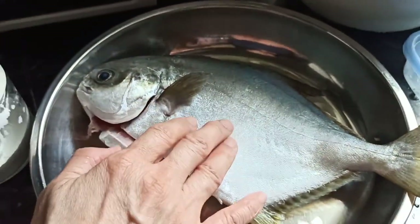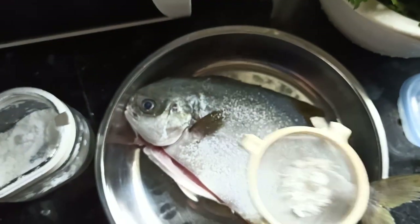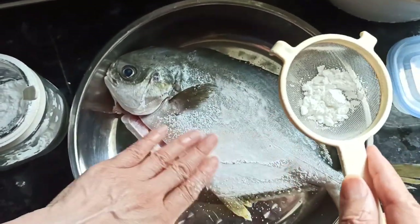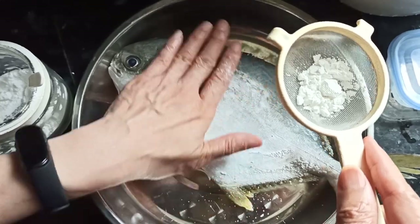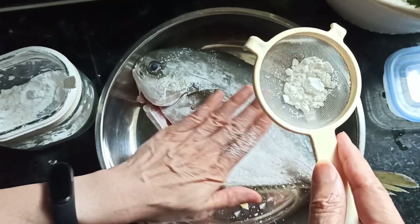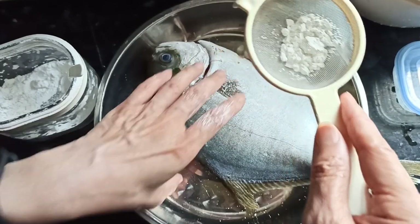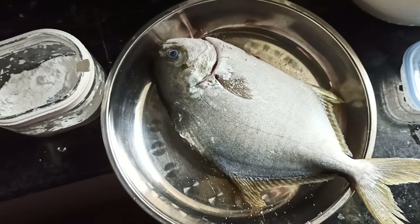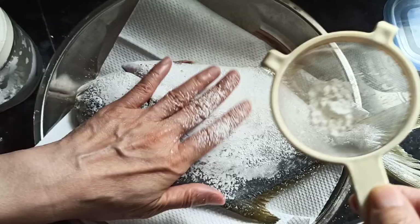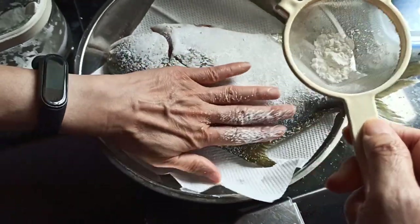Dice the garlic into fine pieces. When the fish is dry, sprinkle some corn flour on it to make it easier to fry and absorb all the remaining moisture. Cornstarch or flour is also okay.